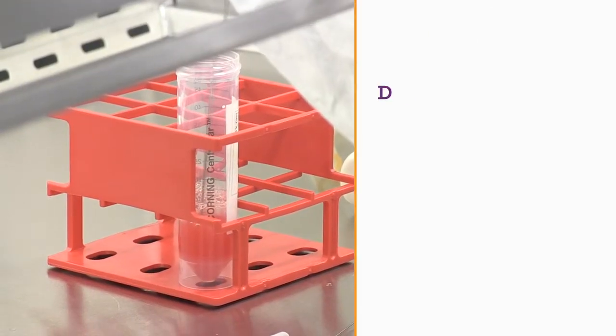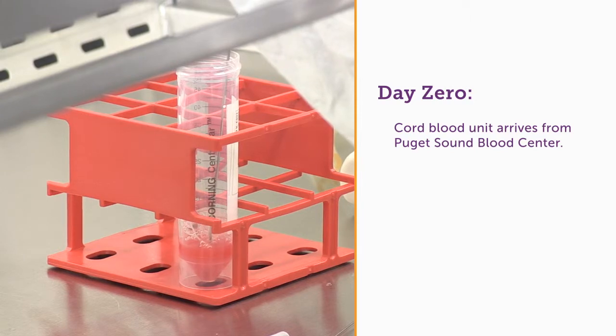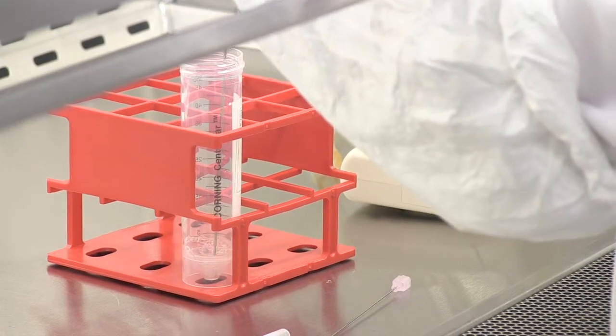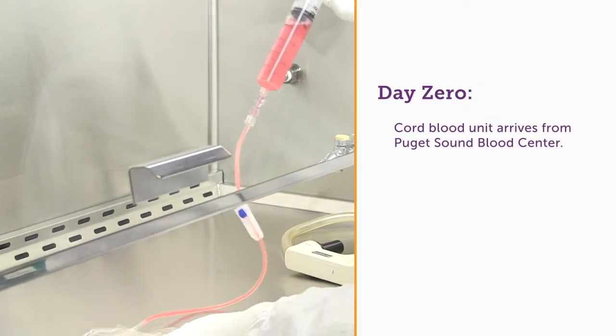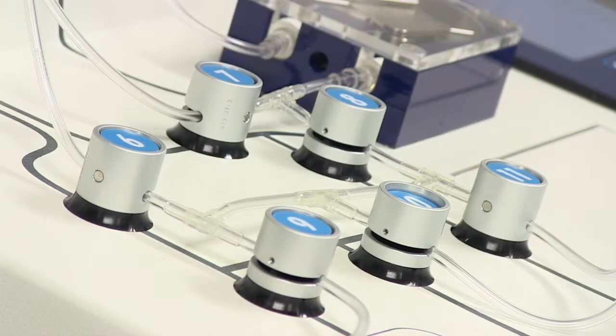We start on day zero, and day zero is the day that we actually pull the cells out of a cord blood unit. When we first get a unit in, we load that unit onto the plasma extractor with a starch solution. What that starch solution does is it causes the red blood cells to stick to each other and then settle to the bottom. Once we've recovered our white cells, the next step is to actually separate out the stem cells from those white cells.